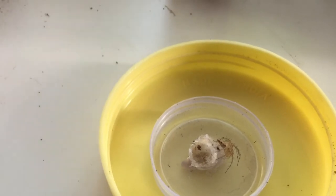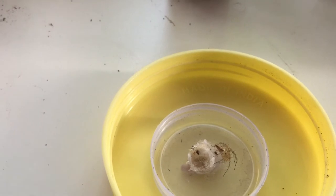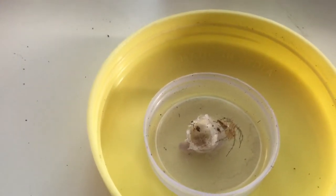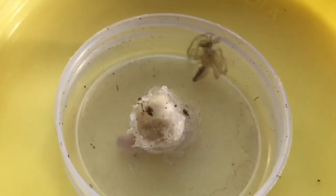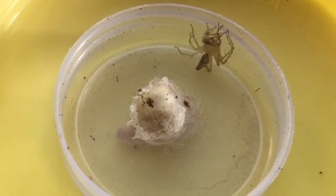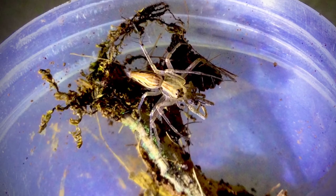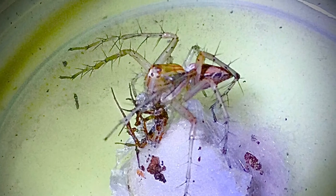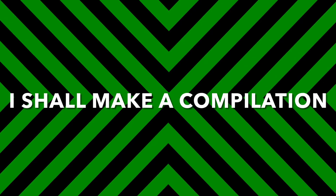Before I re-housed my Link Spider, I had got a feeding clip of it. This is the original clip. Bam! The Link Spider grabs it upside down. Here are a few photographs I took of it. I shall make a compilation of these photographs in the future in a separate video.